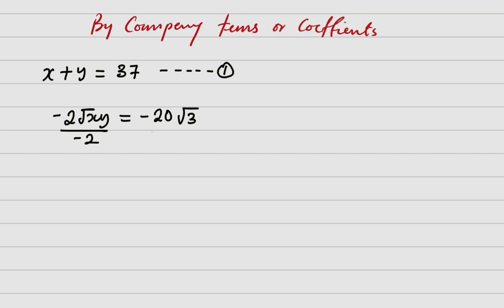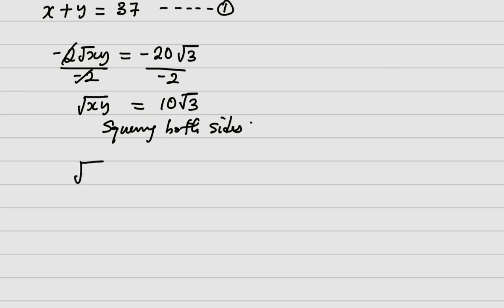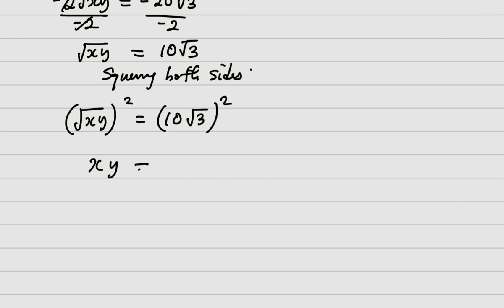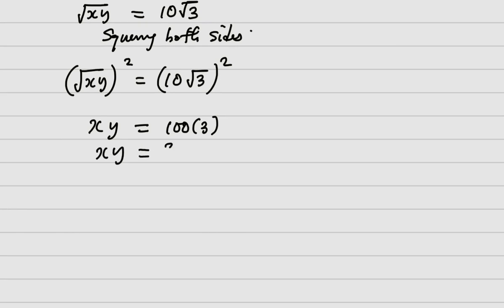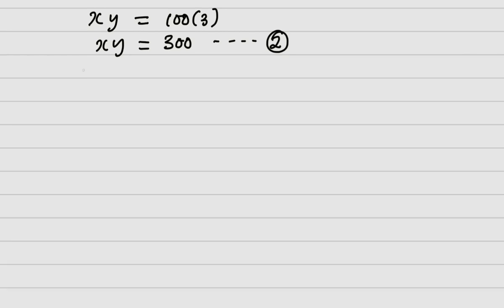Dividing both sides of the radical equation by minus 2, I get root of xy equals 10 root 3. Squaring both sides: xy equals 100 times 3, so xy equals 300. That is equation two. Now I solve equations one and two simultaneously.